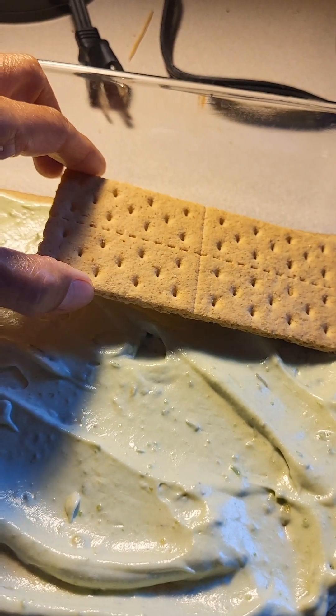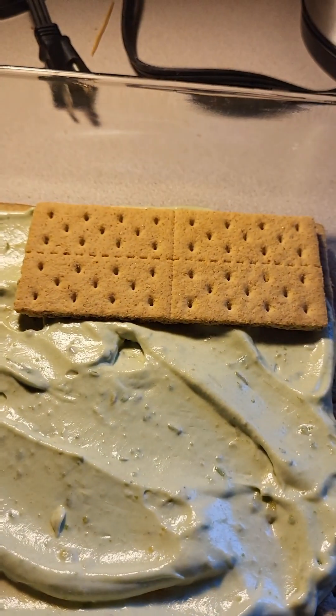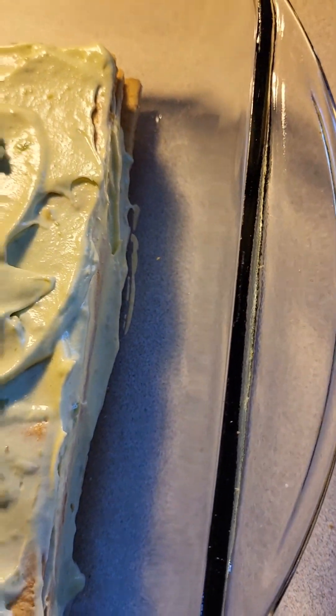Then add another layer of graham crackers on top. I'm done — I did about four layers total.